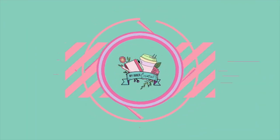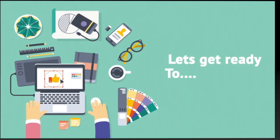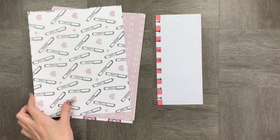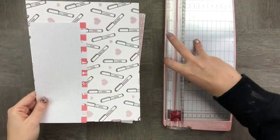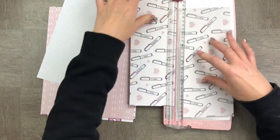Hi and welcome! Super excited that you've joined our channel today. We're going to be making some happy planner dividers — they're really easy to make. Let's get started. I'm going to take some cardboard and measure it up to make sure that it's the same size as my happy planner.